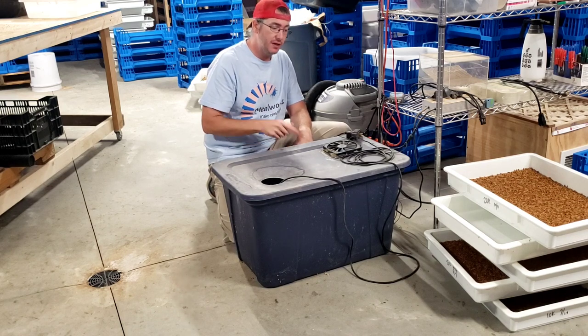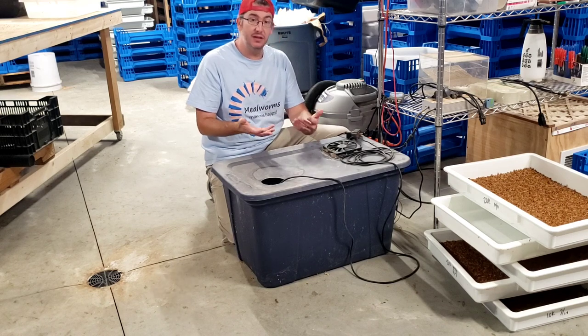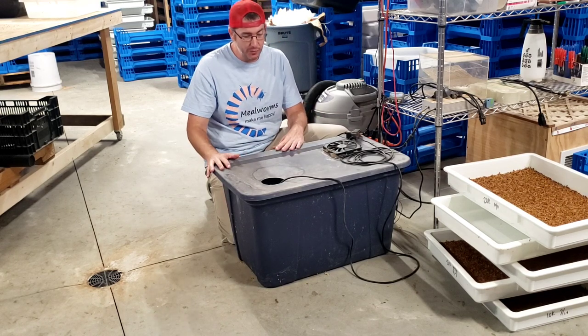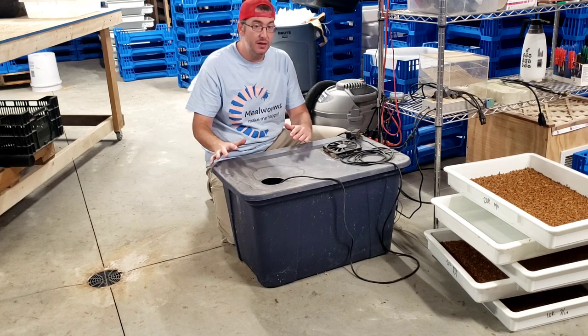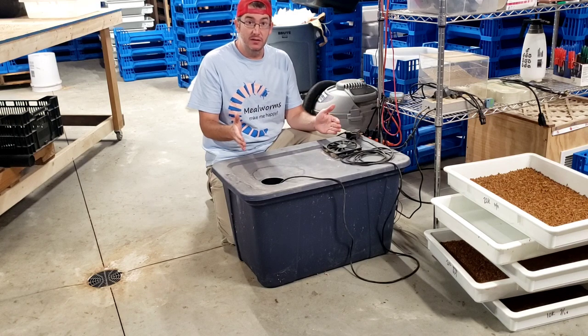Another thing I'm going to do in a future version is put a float in here connected to a water source, so the float fills it automatically — even less maintenance to fill it up. So a simple Rubbermaid tote — the size is really dependent on how often you want to refill it and what size device you get that goes on the inside.